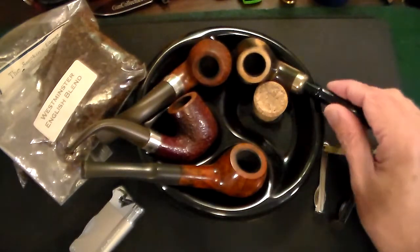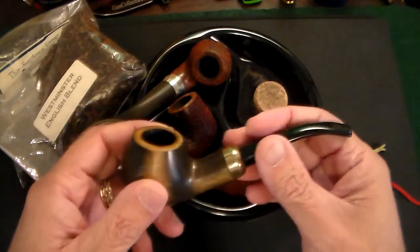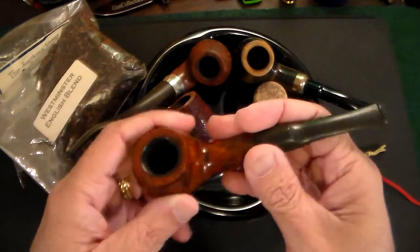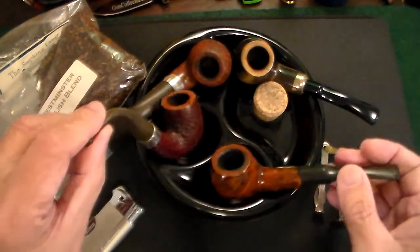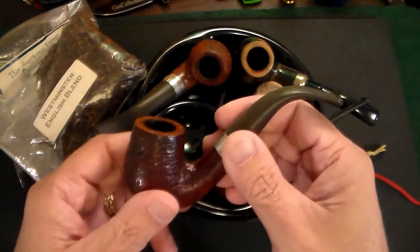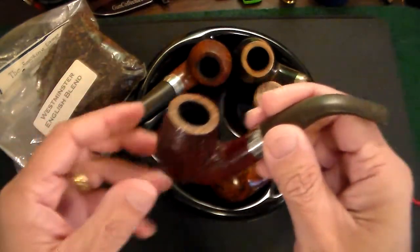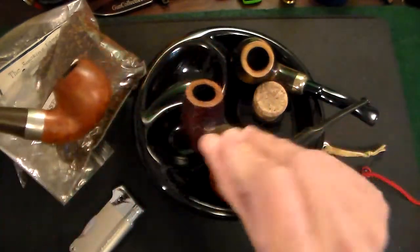First off, buy a good pipe. You can go into a gas station or drugstore and buy pipes for five or ten dollars, but you'll never truly get the good pipe smoking experience unless you buy a really good briar wood pipe. These are pipes I've gotten — I actually have seven. You're supposed to have a different pipe for every day of the week. These four are good for rotation since I don't smoke seven days a week.